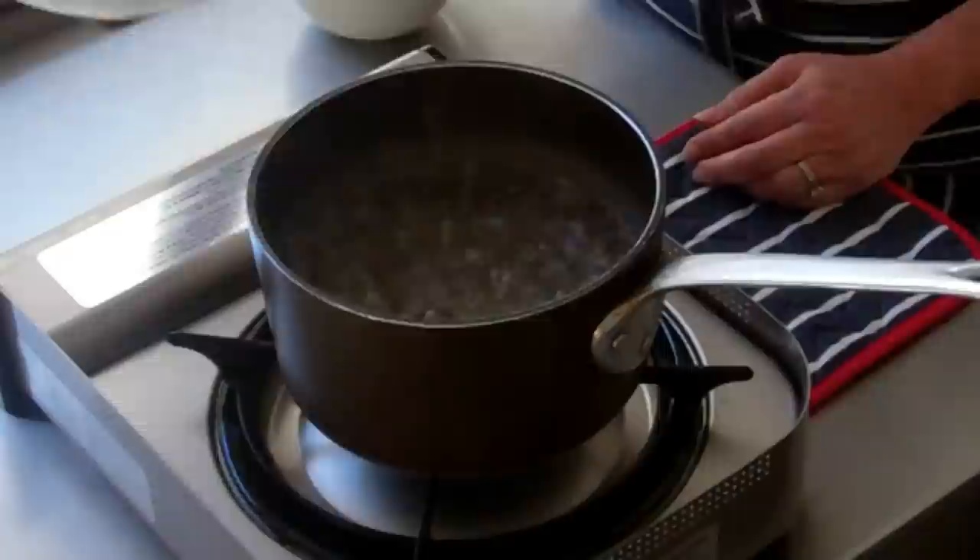Sometimes recipes call for blanched almonds, but I always have this kind — the kind with the skins on. So today I thought I would show you how to blanch almonds, because it's very, very easy to do.